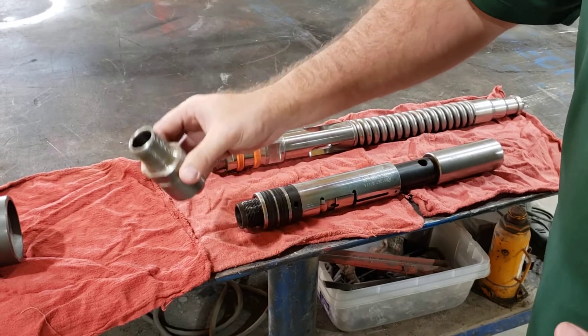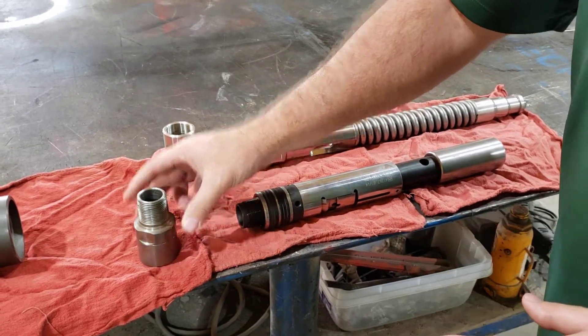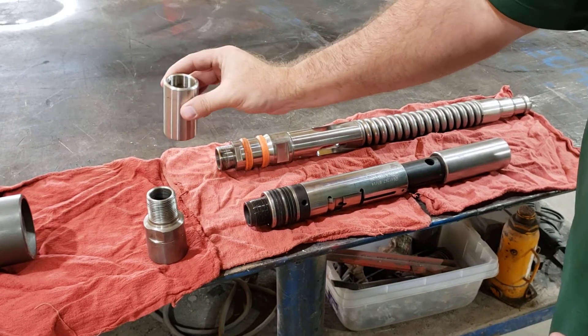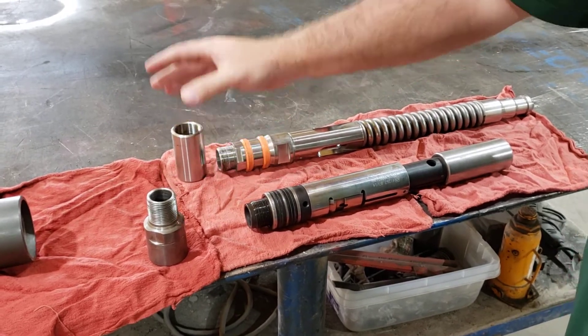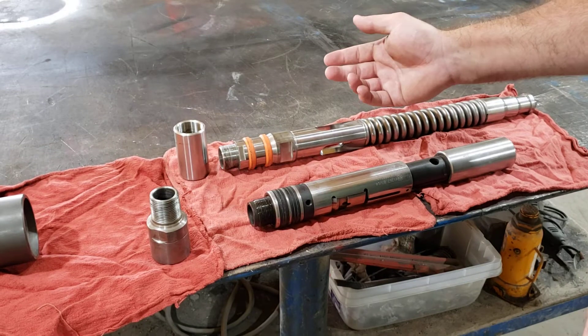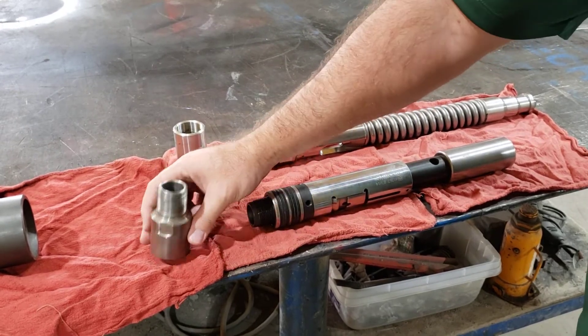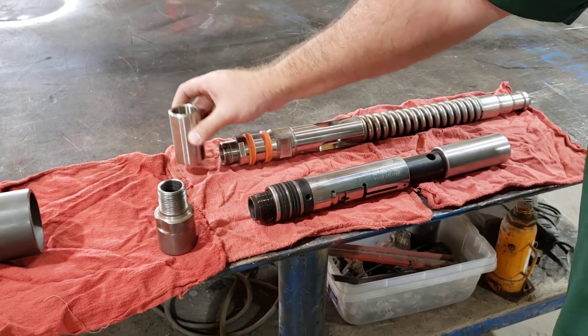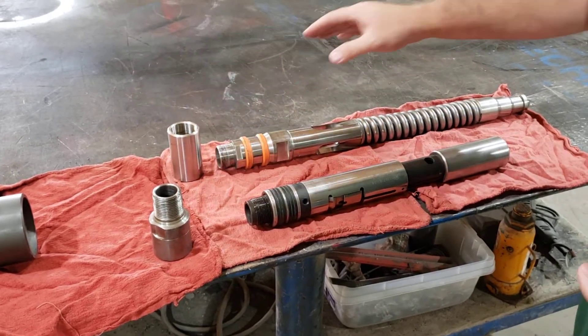You can go with their threads to a male 1 inch NPT or from their threads to a female 1 inch NPT. We recommend the female because we have a male and a female end on our tools. Previously we only had female ends so we had to create this. We recommend using this so that way the male threads are not damaged going into the hole.